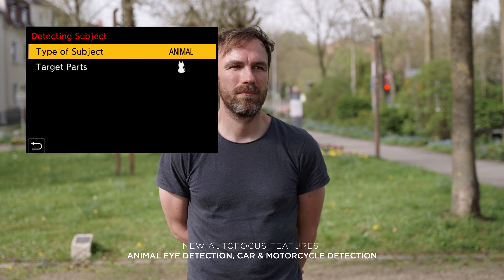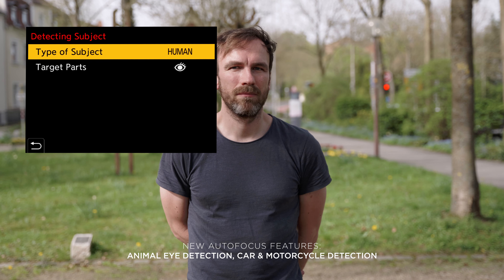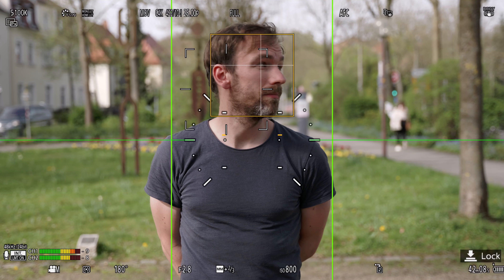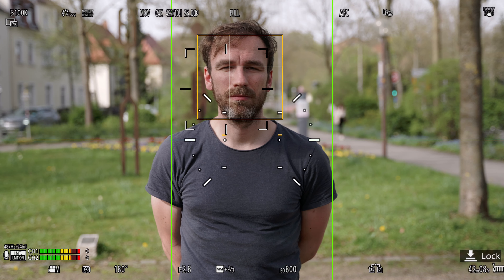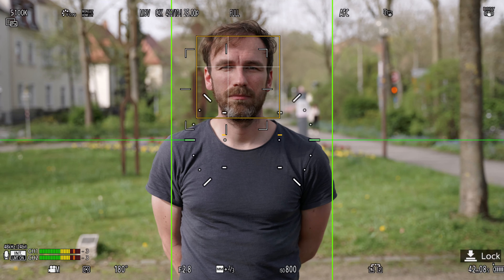The update doesn't stop there — Panasonic also improved the autofocus further. We now have eye autofocus, car autofocus, and motorcycle autofocus. They also added pre-burst shooting and improved the e-stabilization in the camera.